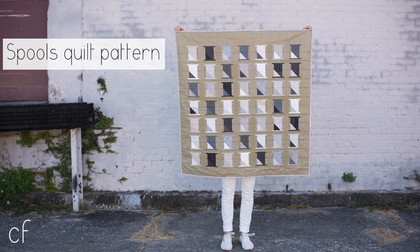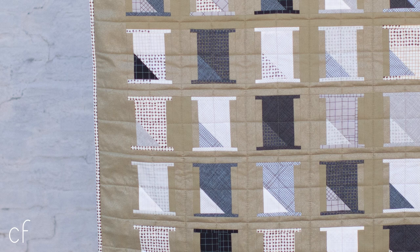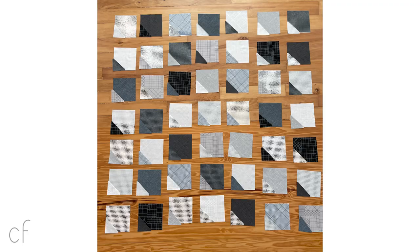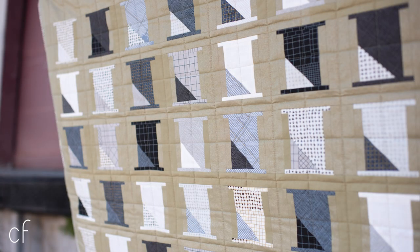My Spools quilt is another project that was really fun to conceive of in this new grayscale and gridded color range. The project itself is based on a spool of thread and features basic piecing skills. Spools can be made using a charm pack, or in the case of this project, I used the fat quarter bundle of the new grid group. My Spools project is definitely one of my favorites — it's one of those projects where I kind of forget how cute the spools are until I finish my first block after a little time away.